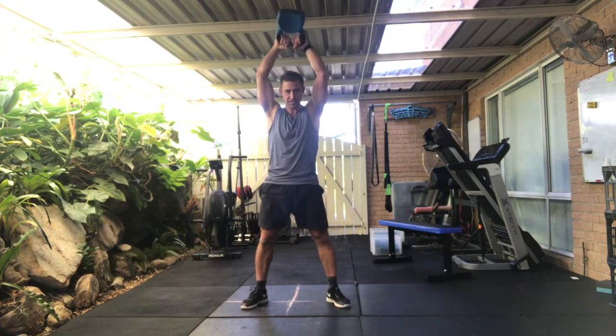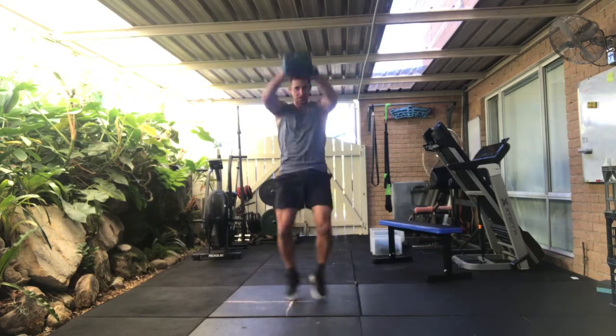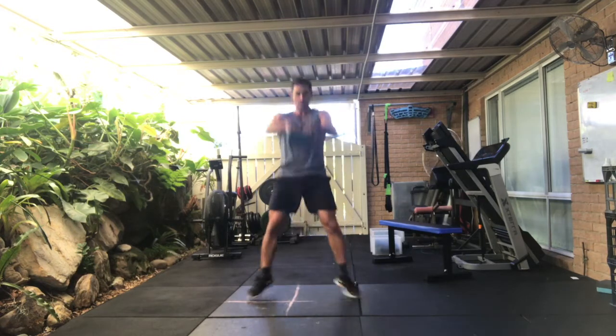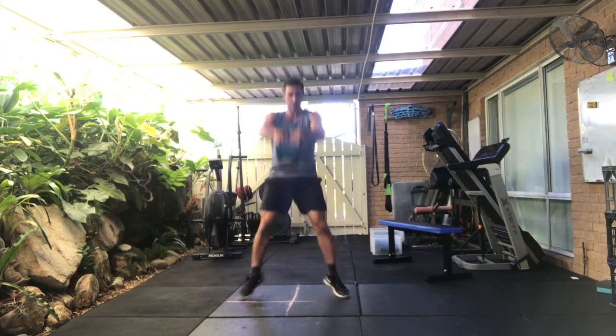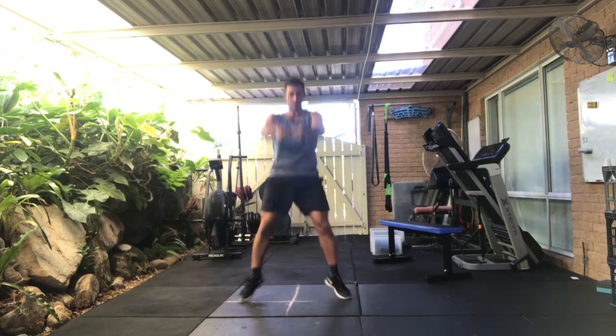I'm going to move into borrower swings — feet travelling out and in. So feet go up, in, wide. Two, three, five, six, seven, eight, nine.